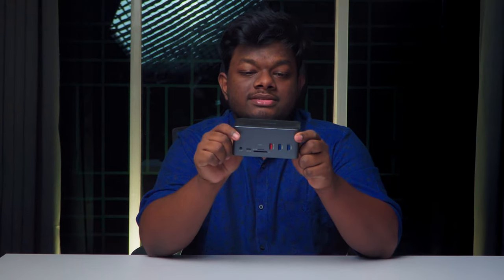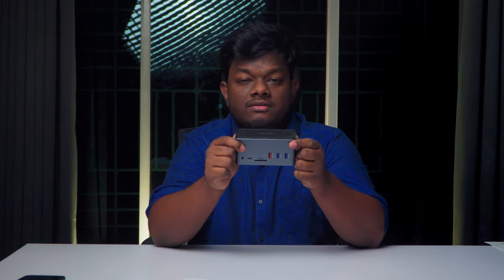This right here is a docking station, and let's understand why this is a necessary investment for every content creator.